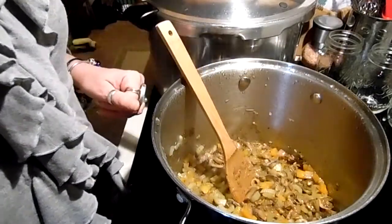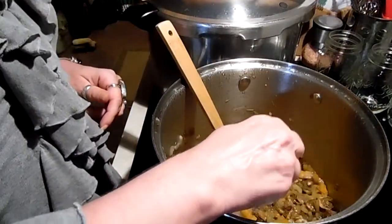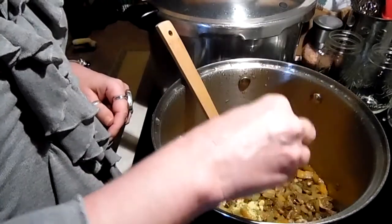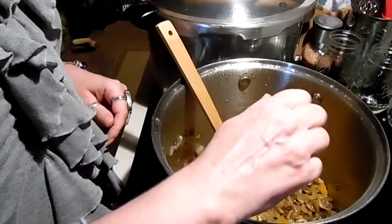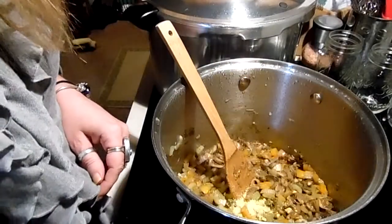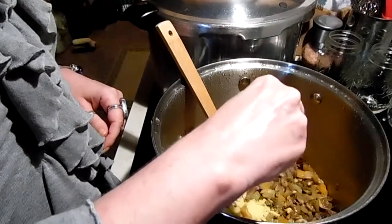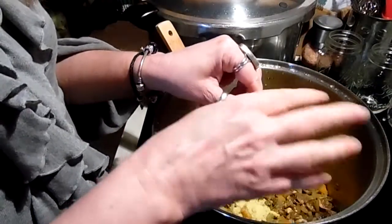There are a lot of different brands out there — this is Tone's. I'm going to add six bouillon cubes right now and I'll taste this after it simmers for a while to see if it needs any more salt. Tone's has no salt, no MSG — that's the kind I get. If you want it spicier you could always add more cayenne pepper or Tabasco, whatever you like.